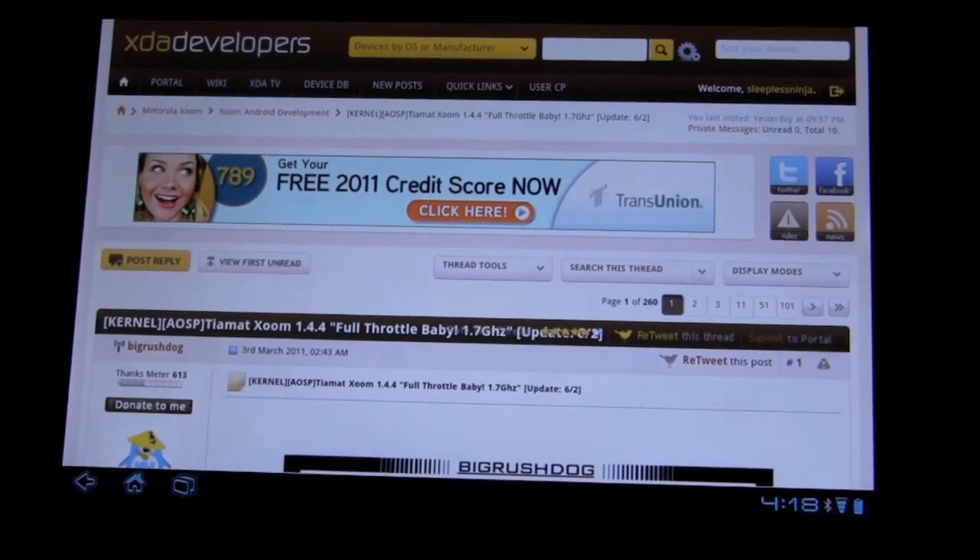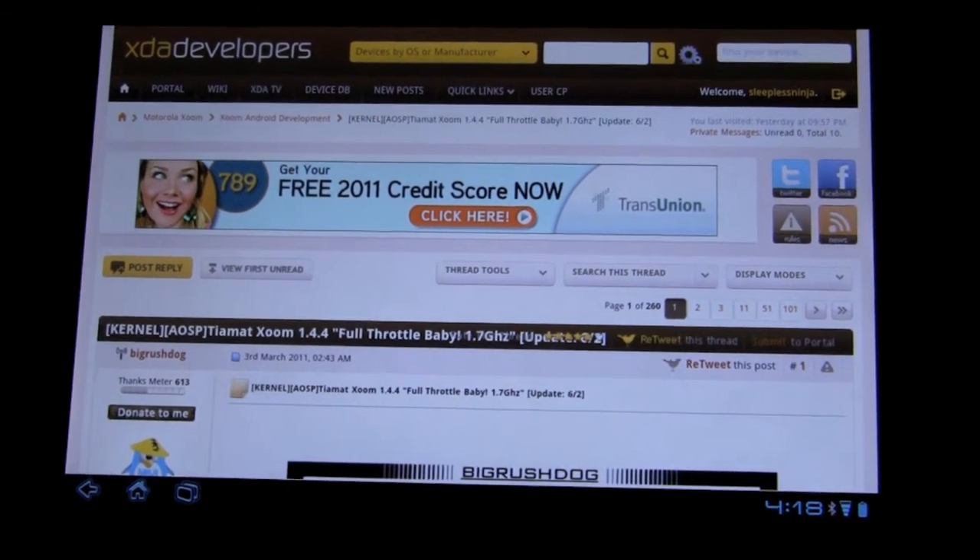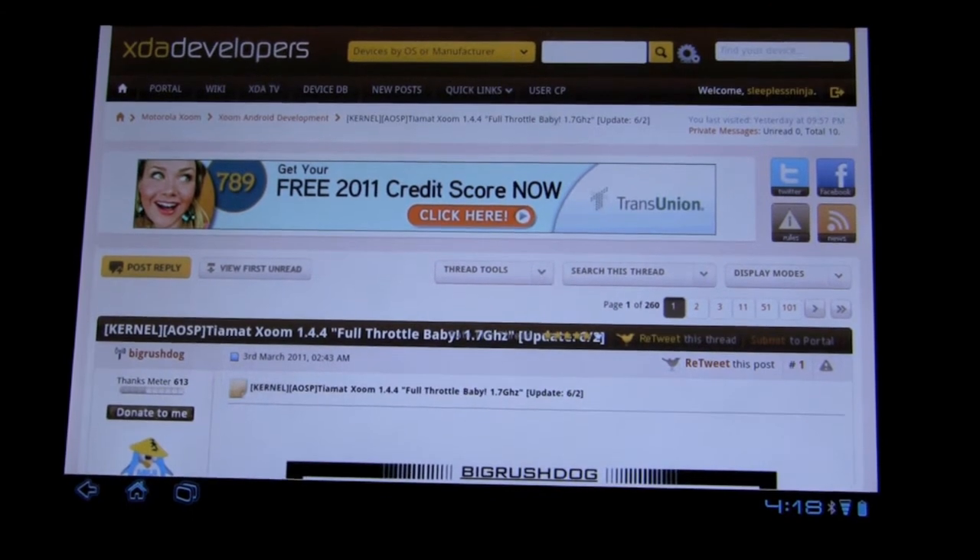I'm going to install this and then quickly pan back and see the results.